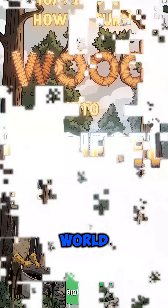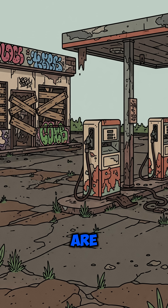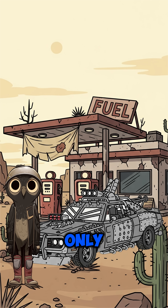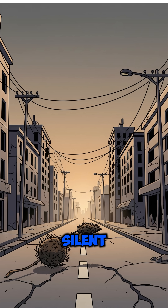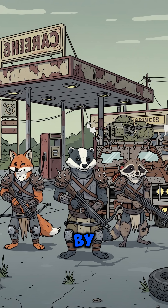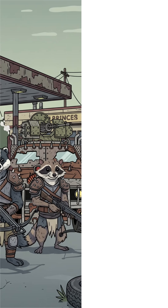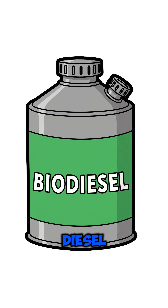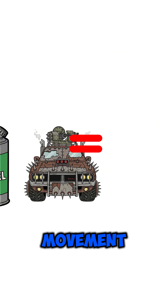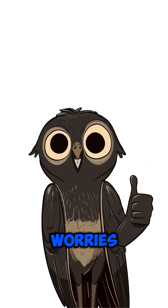How to make biodiesel when the world has ended, the pumps are dry, and your only ride drinks diesel like it's water. Cities are silent. Gas stations are guarded by sketchy riders with crossbows. Your engine fuel gauge is an empty grave. But diesel means movement, and movement means survival. No worries — we're cooking our own.